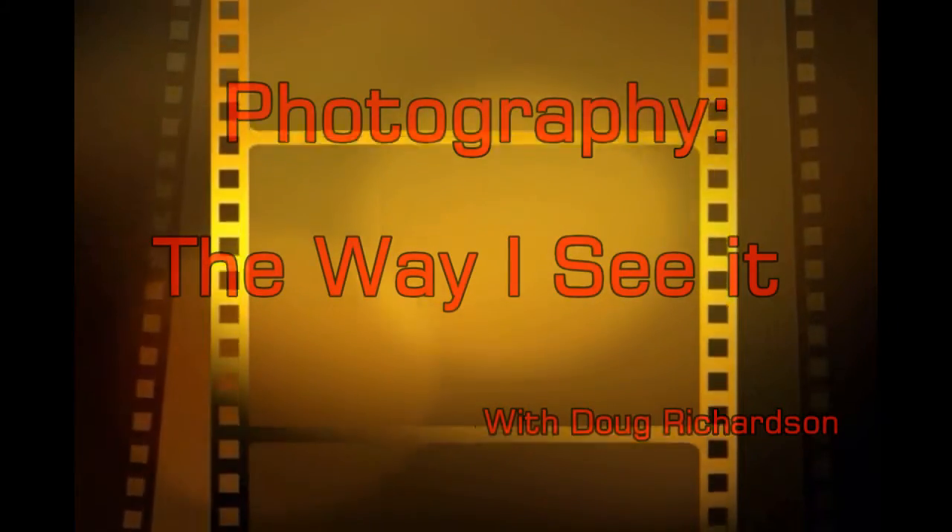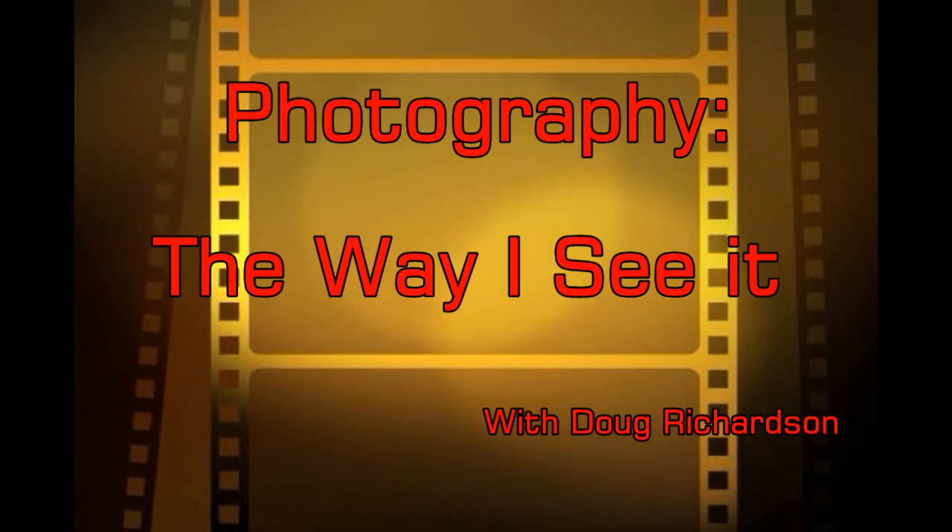I'm Doug Richardson and this is Photography The Way I See It. Welcome back fellow YouTubers to another episode. Today we're going to talk about some basic lighting control — four or five ways — which will get you started if you want to get more creative with your pictures.